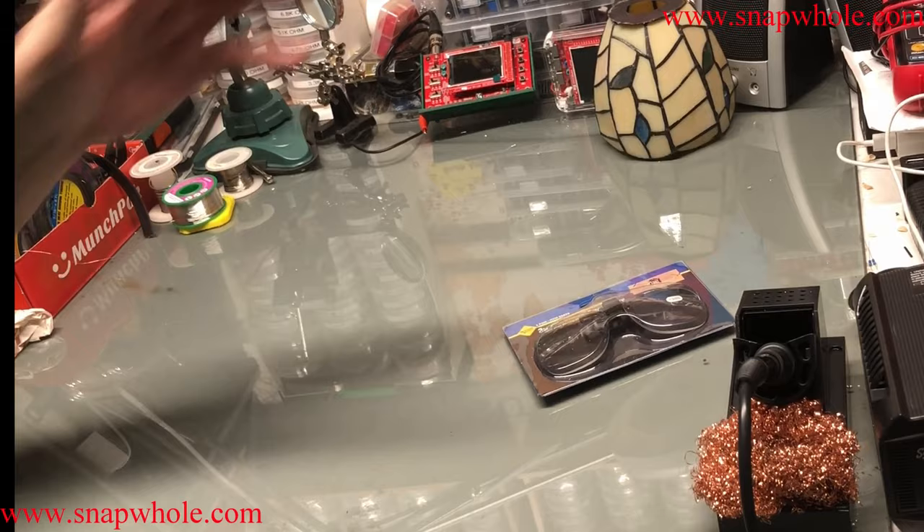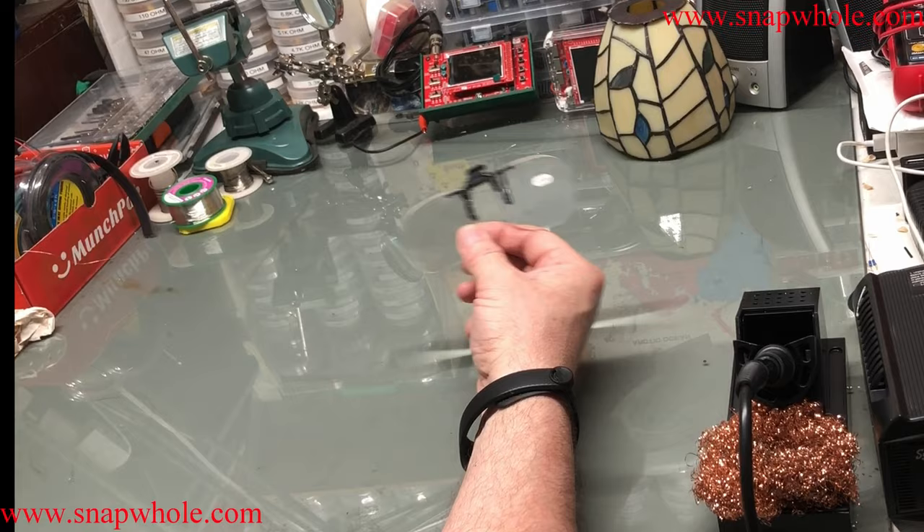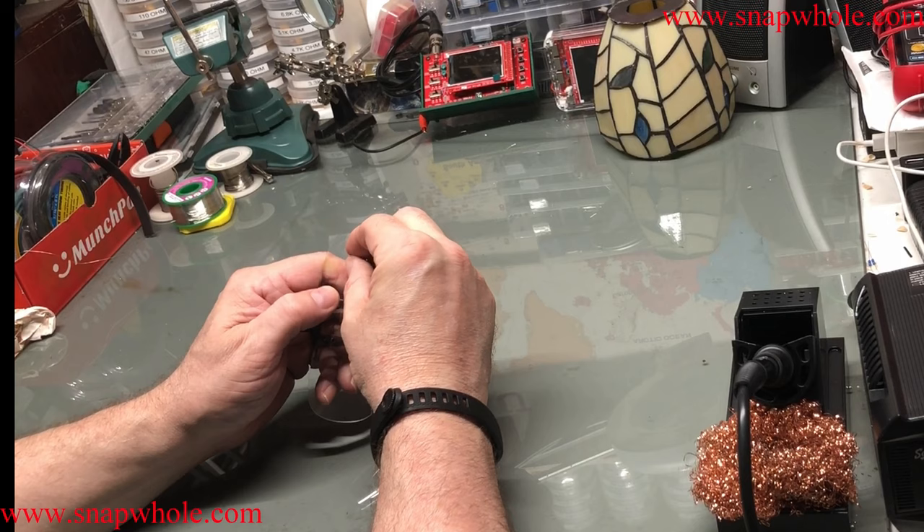So I went and got these three times magnification clip-on magnifiers. There's a lot of sunglasses that work the same way in terms of their mount, so if you wear glasses, you're probably familiar with them. Plus 300, which must be three times.